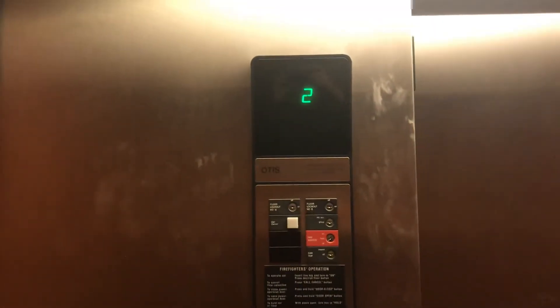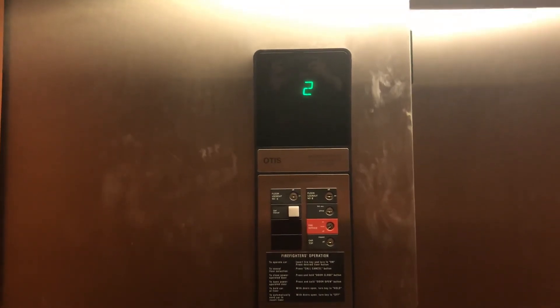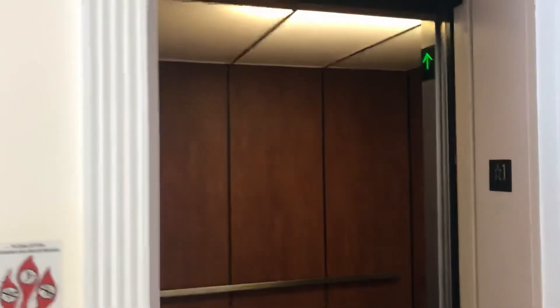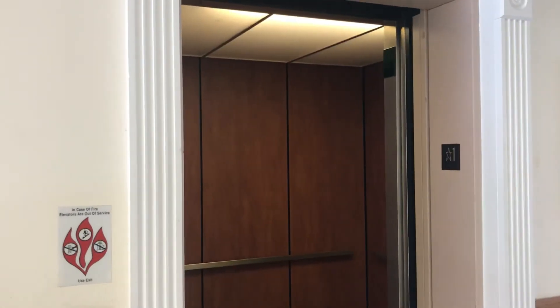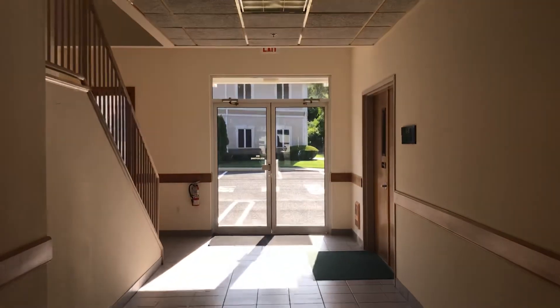I'm doing some work here. Watch. See? The door is going to open. Watch this. See if it doesn't work here on this. And that's it.